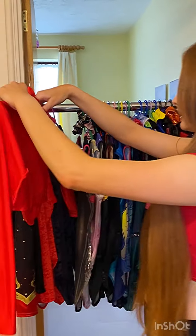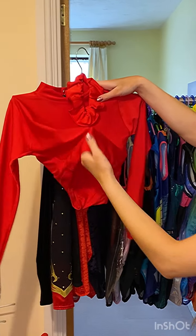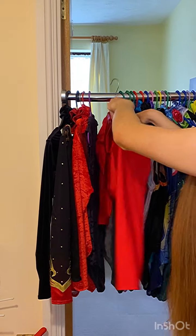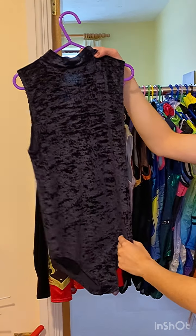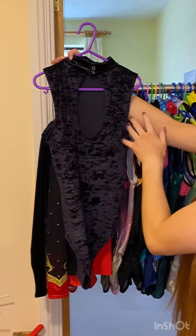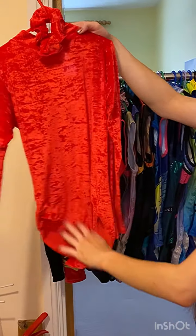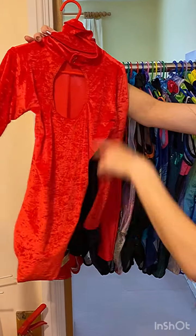So this is my dancer collection from Tapas and Pointers. We have a red long sleeve top and knickers set, cropped set. We have a plain black velvet leo with a keyhole back. The next one is a red long sleeve leo, also with a keyhole back.